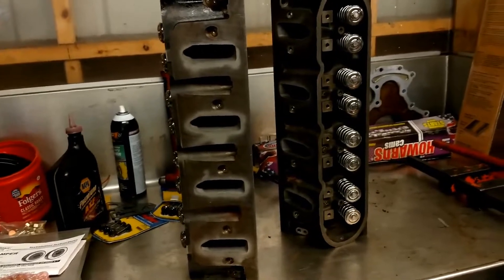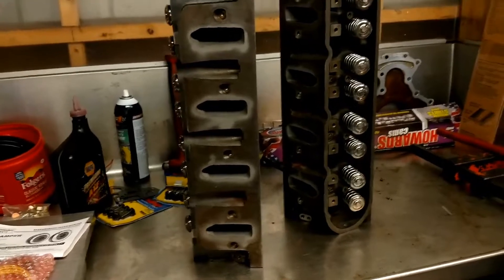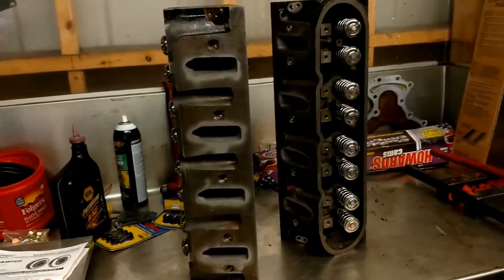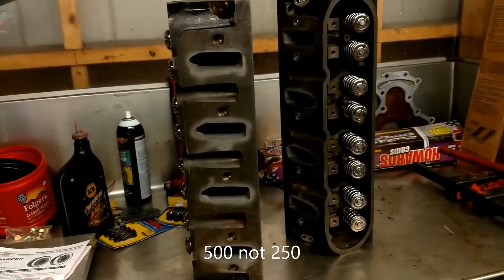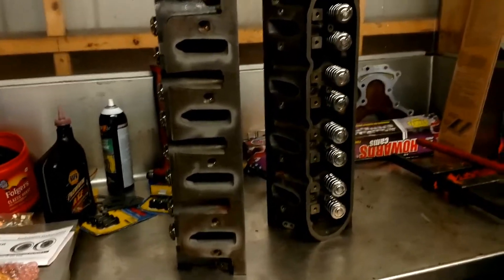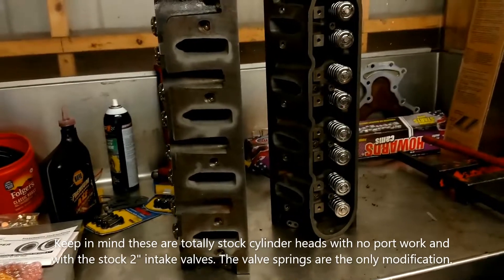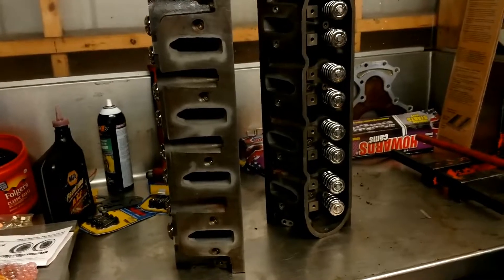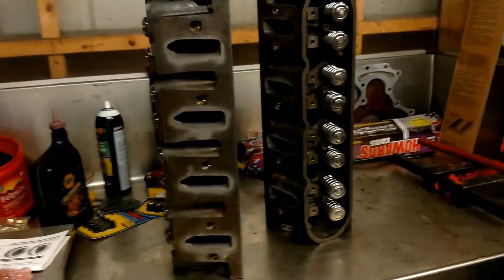The low lift numbers are actually pretty astonishing. At 0.400 lift they flow 239–240 CFM; at 0.450 lift they flow 247 CFM; then they level off around 244–245 CFM; and at 0.600 lift they flow about 242 CFM — so they start going away a little bit on the bigger end. But anything in the 240 CFM range will make really close to 500 horsepower without a whole lot of effort, maybe a little more as long as everything else works good.